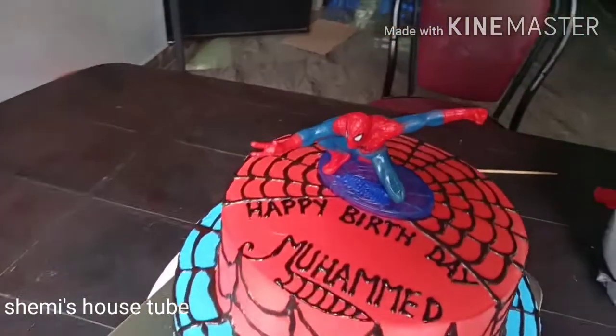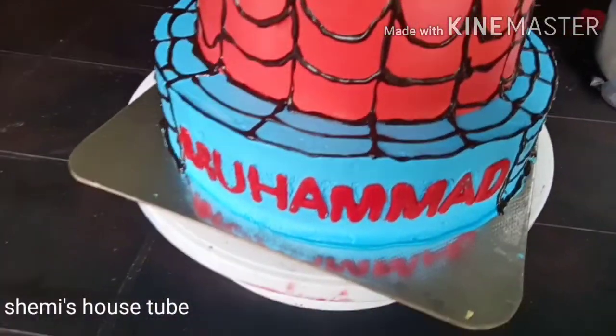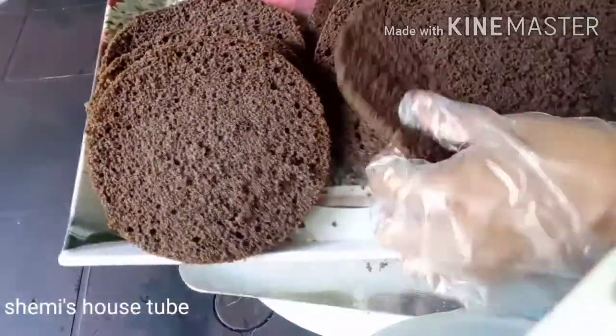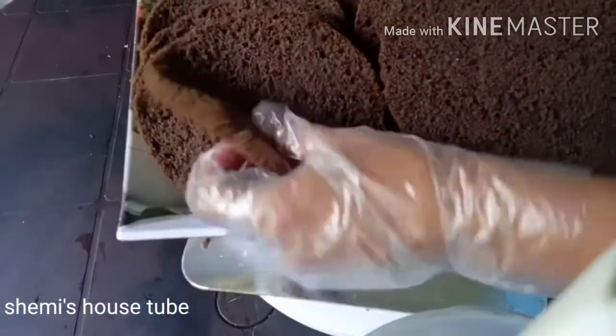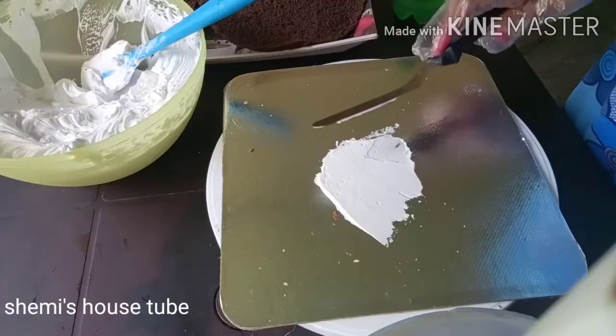I am going to make a cake with two layers — a 6-inch layer of cake.